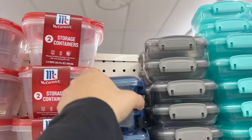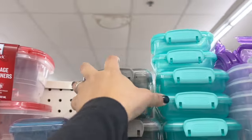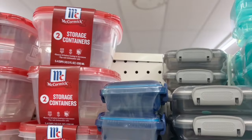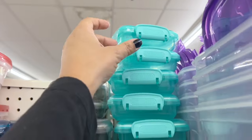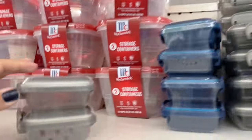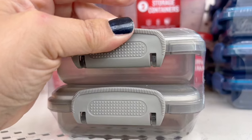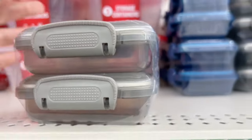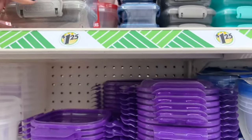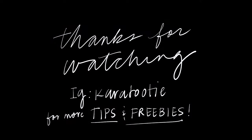Do you love organizational containers? I do, and I'll show you in another video how I use these. This store had three different colors — my store only has the blue. I love them because the lids lock into place so you can store items without worrying about them opening. In conclusion, I would suggest you go to your nearest Dollar Tree and check out what they have. Thanks for watching!